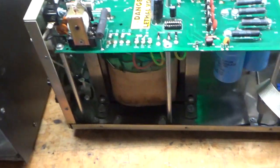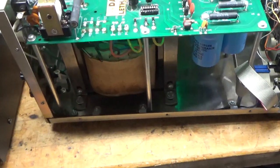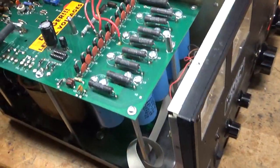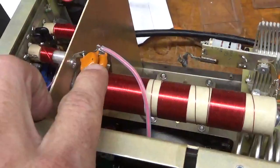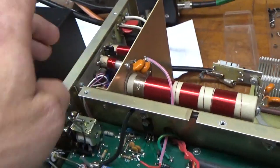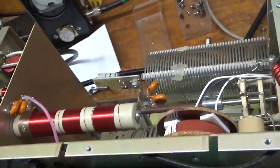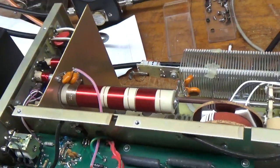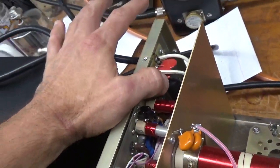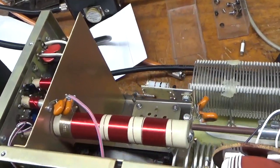I have a new transformer from Ameriton, so I'm going to pull the old one out. I'm also going to change the caps at the base of the plate choke, because one of them has some weird little mark on it — I don't know if it arced from the side to the cover or what, so I'm just going to replace them. I'm also going to replace the plate blockers. I'll take out these metal oxide varistors and put gas discharge tubes at the base of the tube socket.